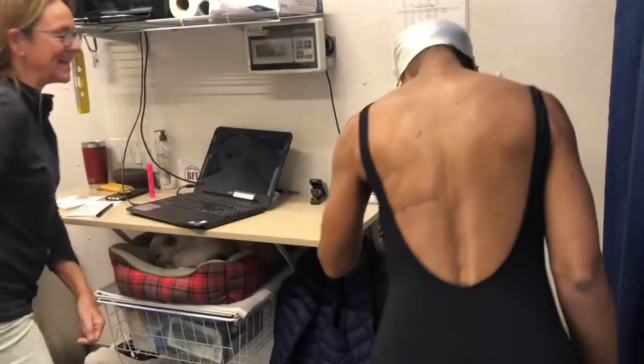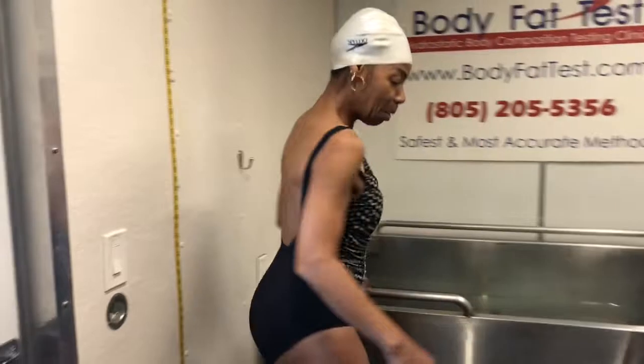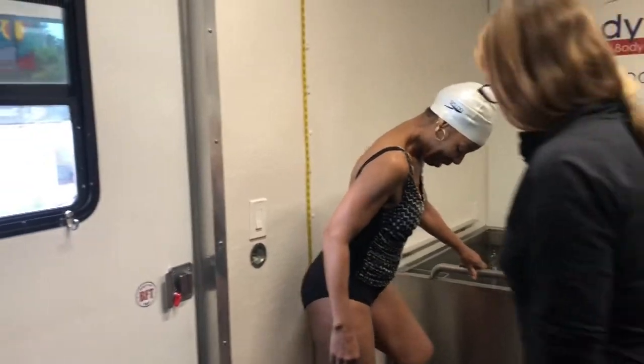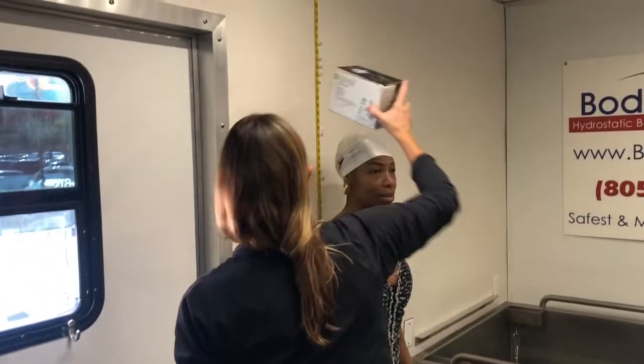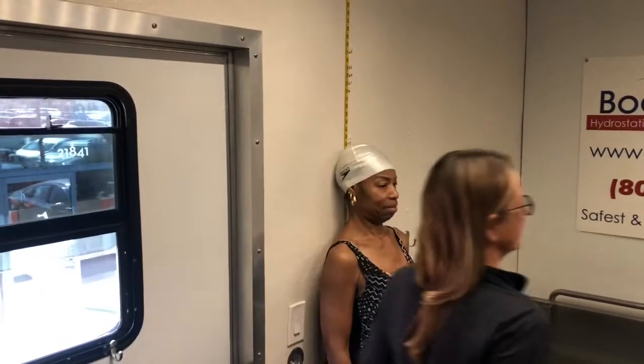Let's get your height next against the wall there, no shoes, and then stand as tall as you can. I've got you right at 5'5 and a quarter. I'm growing taller.